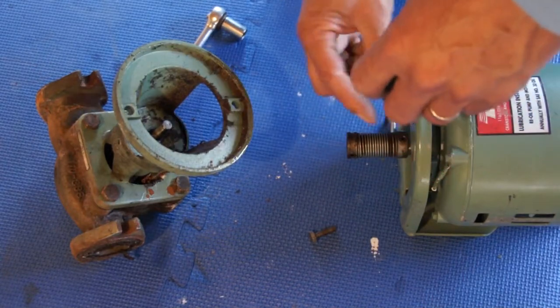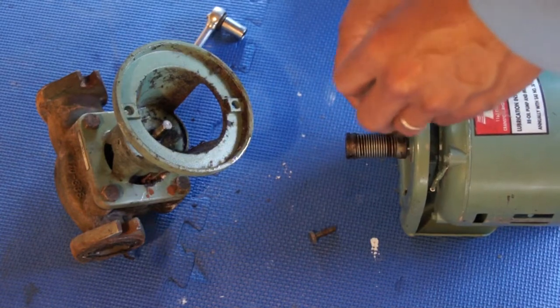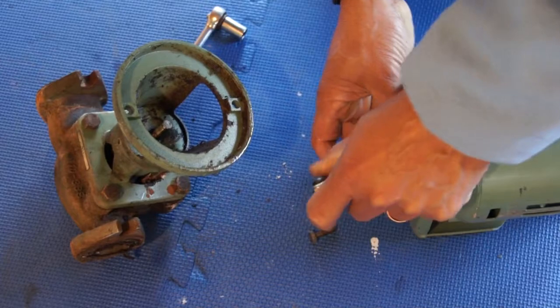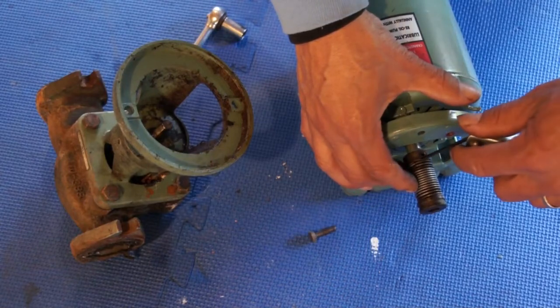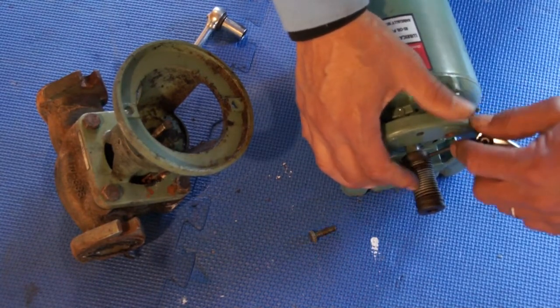I think this one uses a 3mm Allen wrench. Hopefully I can get it out without stripping it. Then how easy is this, guys — you take the broken one out.